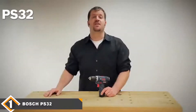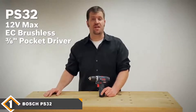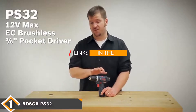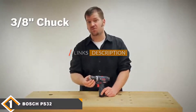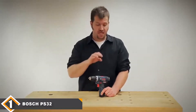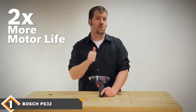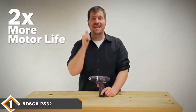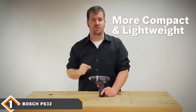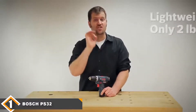The number one position is dominated by the Bosch PS32-02 12V Cordless Brushless Drill. The Bosch PS32-02 is a 12V cordless drill driver with an EC brushless motor able to deliver up to 265 inch-pounds of torque. It features a 2-speed transmission with a high-speed setting rated at 1300 RPM and a low-speed high-torque setting reaching 400 RPM. The PS32-02 also features a variable speed trigger and 20+1 clutch settings, making this drill great for a wide range of applications.